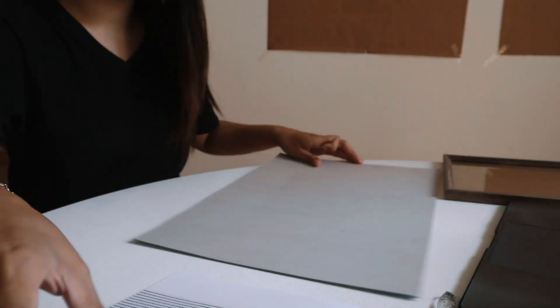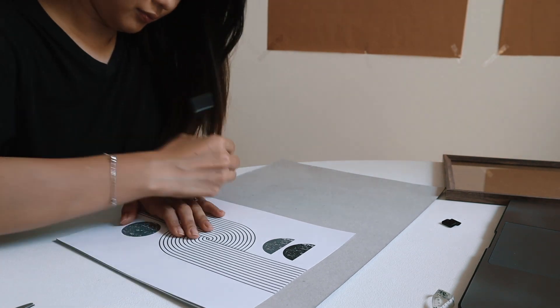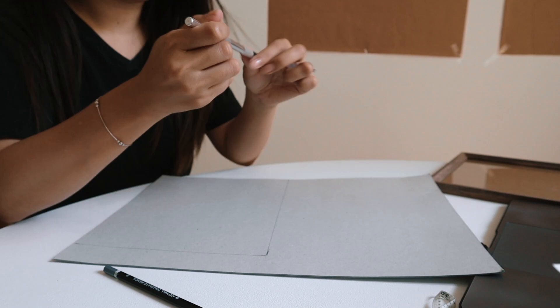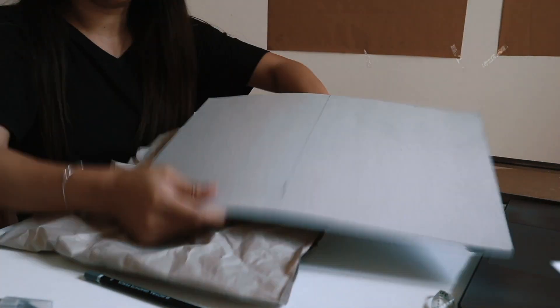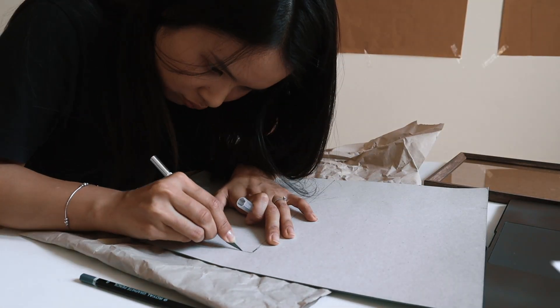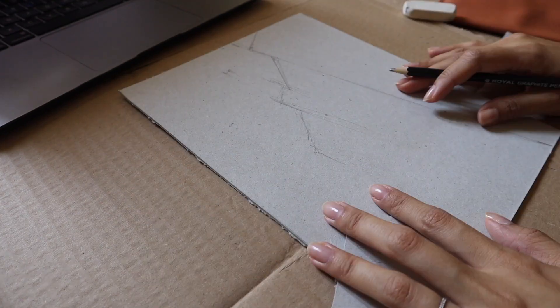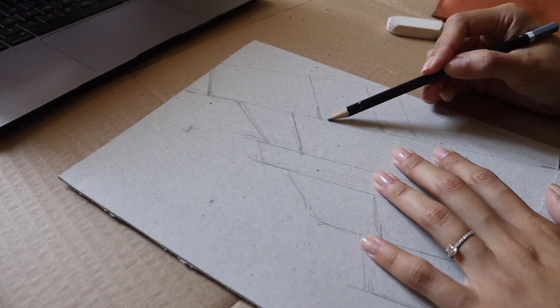I decided to save on paper, so I just found a piece of carton, cut it out, and drew it directly on the piece of carton. We like recycling and reusing materials. I started with drawing the outline in pencil.